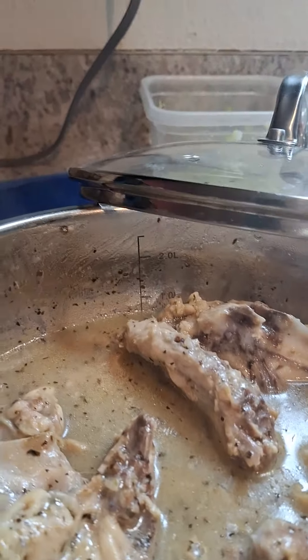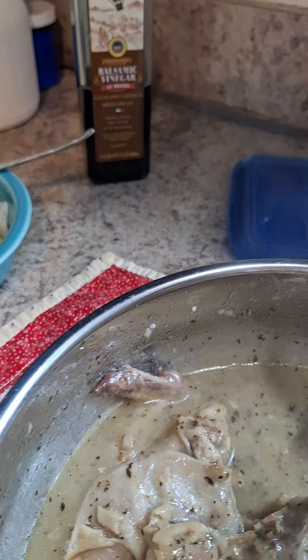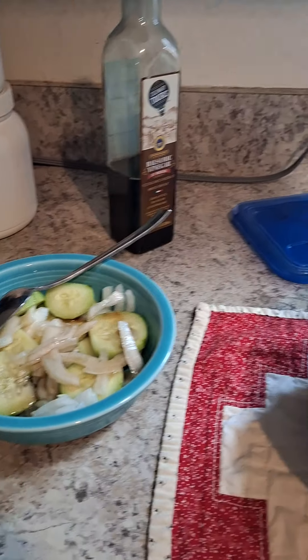One moment, please. Delicious gravy. You could put that on potatoes. Not sure that I would. Served with lovely cucumbers and onions.